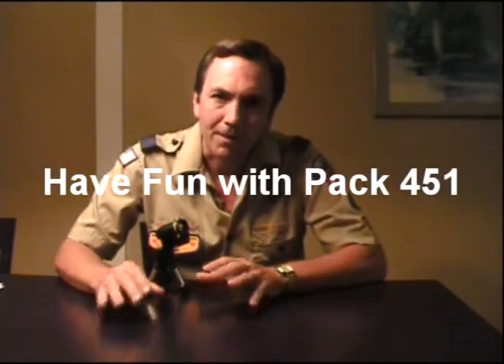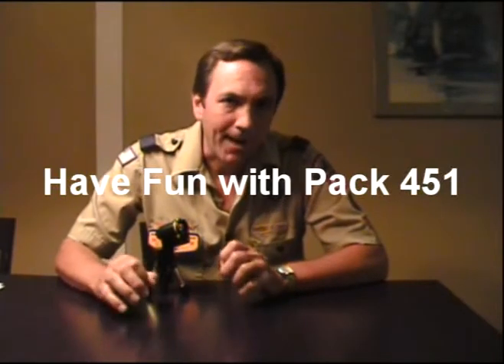There are also some really cool podcast links that you can download — there's all kinds of neat stuff. Leaders, you can go there and find out how you can plan your meetings to be even more fun. We're going to have a lot of fun, because by the way, that is our motto in our pack: Have fun with Pack 451.